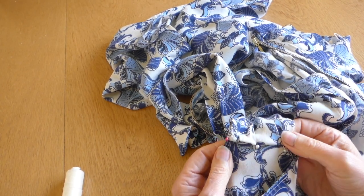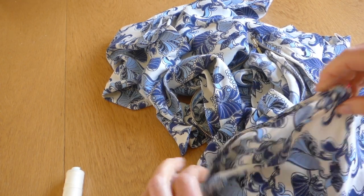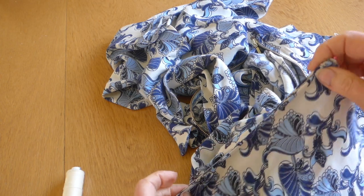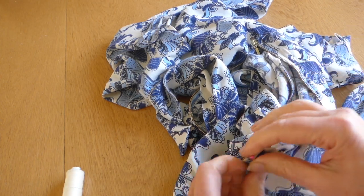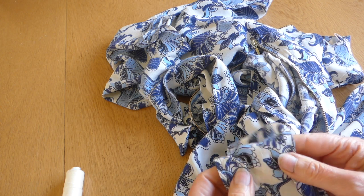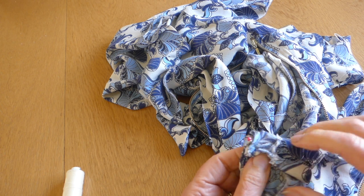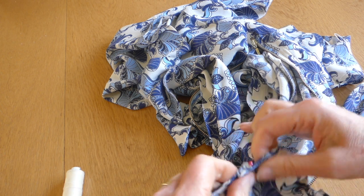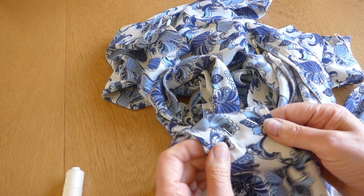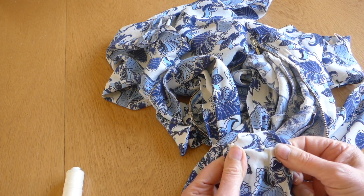One thing that you really need to be careful of when you do this kind of alteration is that you don't end up taking too much of this armhole side, because you will make the armhole a lot smaller. So you need to get your neck side the length that you want to, but the armhole side is a lot shorter than this side. Do be careful so that you don't end up making your armholes far too tight, which is quite easily done.